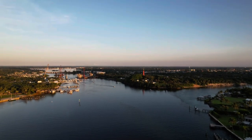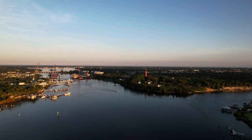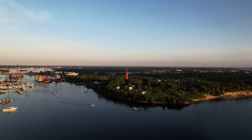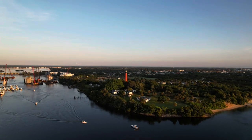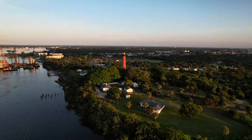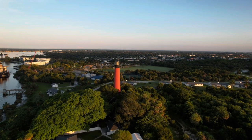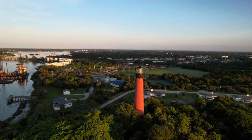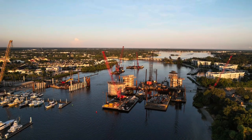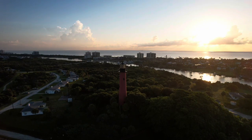I have the Air 2S in FPV mode. They're in the process of redoing the US-1 bridge right there, and I'll give you some shots of that a little later. The Jupiter Lighthouse is beautiful — I love flying here. Let me know in the comments if you've flown lighthouses and which one is your favorite. Here's a shot of the new bridge construction; I'll give you updates along the way. I wanted to get a shot from the backside of the lighthouse towards the sun.